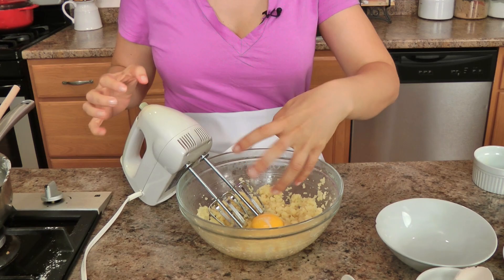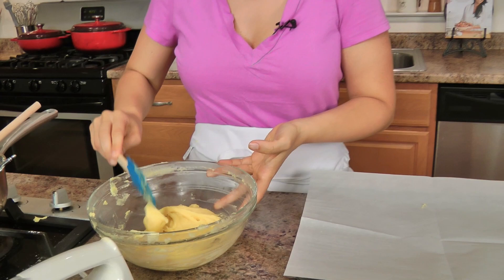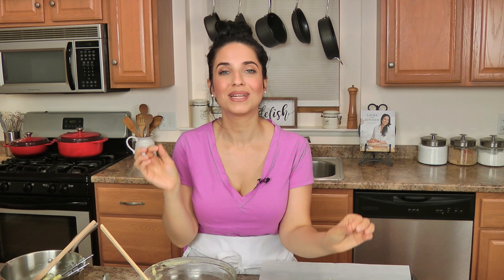Now we're going to add the eggs — two eggs, one at a time — mixing until each one is incorporated before adding the next, and that's what it will look like. You can make a double batch easily, just double each ingredient and it will feed a huge crowd. I'm making a smaller batch just to have some mercy on myself, but you can double it and it will feed so many people so happily.